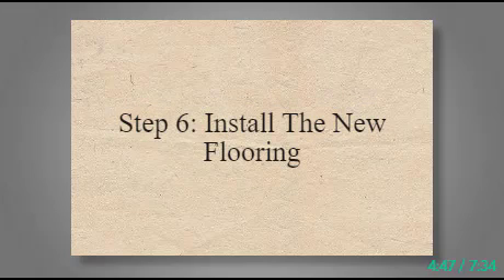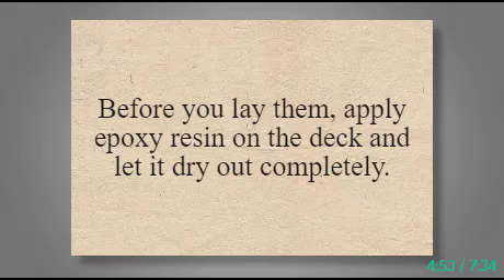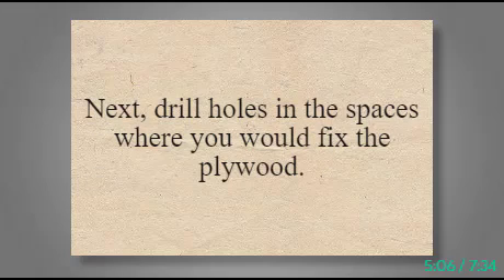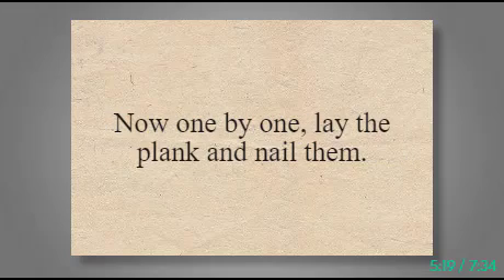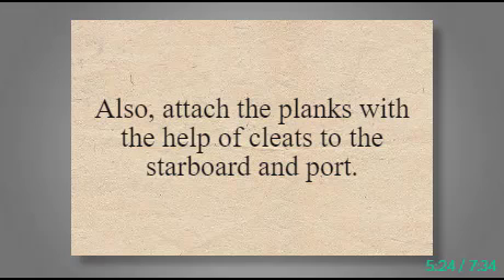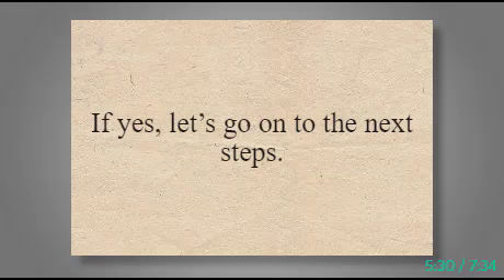Step 6: Install the New Flooring. Now is the turn to install the plywood that you have prepared. Before you lay them, apply epoxy resin on the deck and let it dry out completely. Epoxy resin leaves a waterproof layer on the deck, protecting the plywood flooring from water damage. Next, drill holes in the spaces where you would fix the plywood — these holes help direct where you need to nail the planks. Choose the direction of the planks beforehand; the ideal direction is to go across the length of the boat. One by one, lay the planks and nail them, and attach the planks with the help of cleats to the starboard and port.